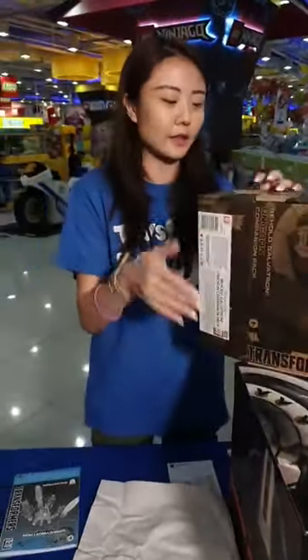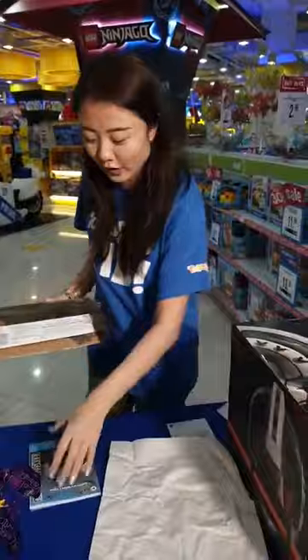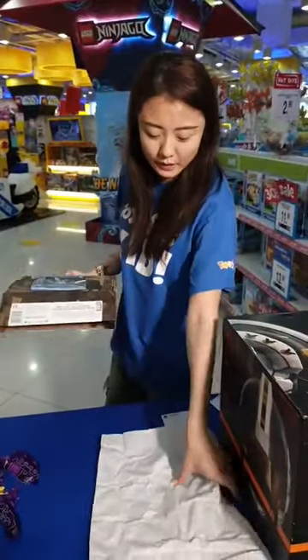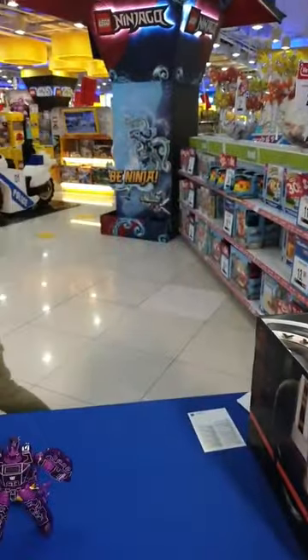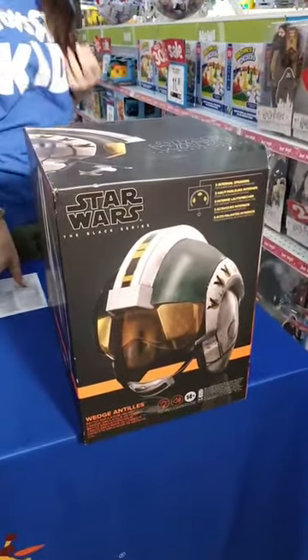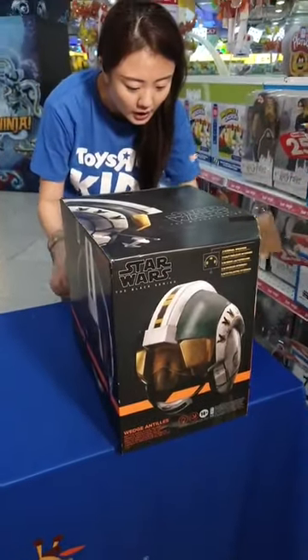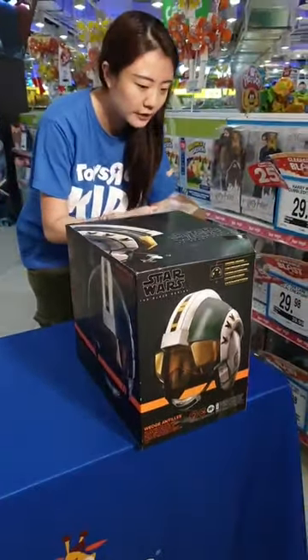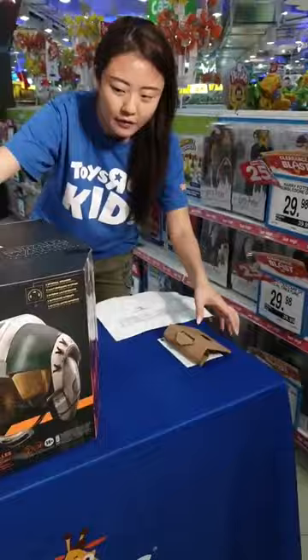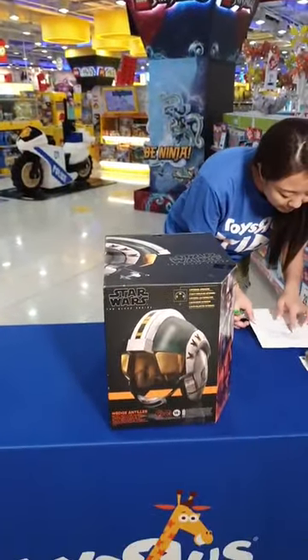At $69.99 for a Transformer item this pretty, with great detailing and proportions, and the ability to transform in 33 steps — it's not a simple transformation. It looks great as display too. I personally think $69.99 is a very good price point for something like this. Up next, we've got a Star Wars item — the Black Series battle simulation helmet!